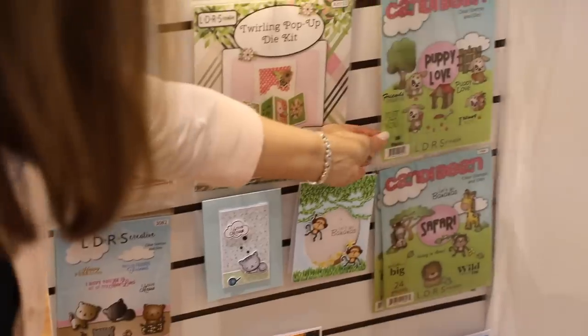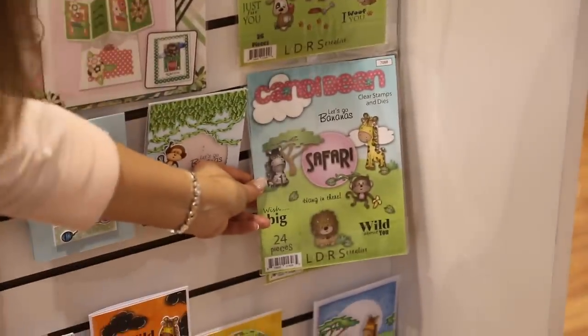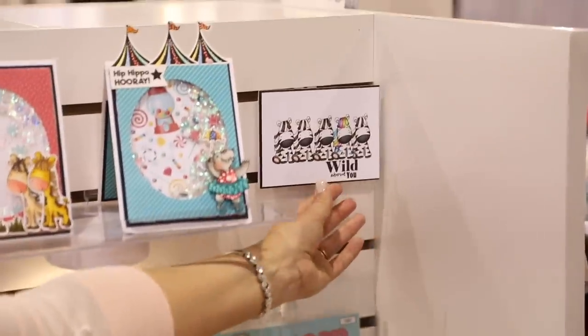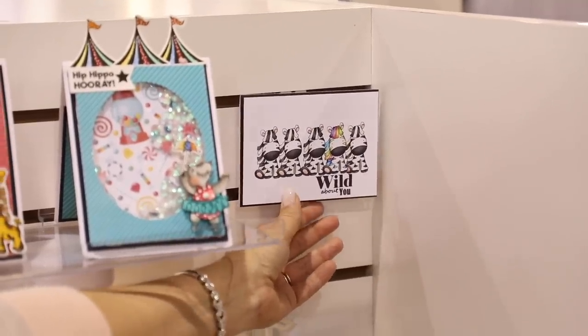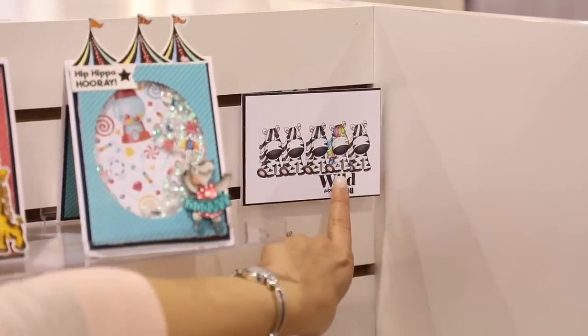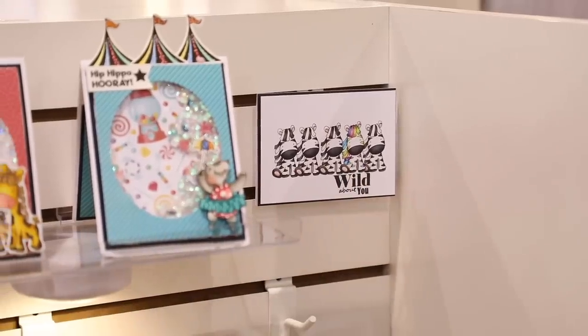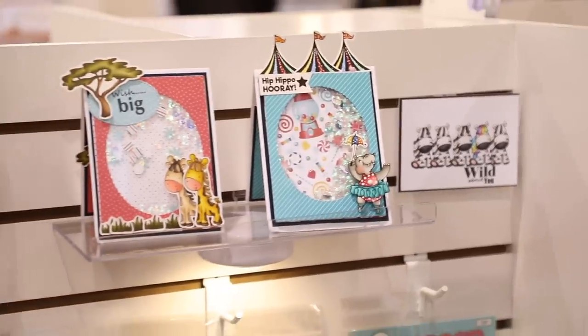We have the same thing for these little kittens. Then if you come over here we've got Puppy Love and safari stamps and die sets in there as well. This is one of my favorite cards — we have just stamped that little zebra over and over again. They're all colored in black and white except for this little guy who stands out with his rainbow coloring. Just love him!